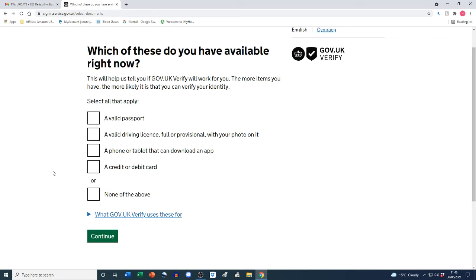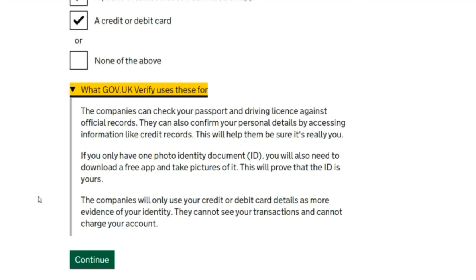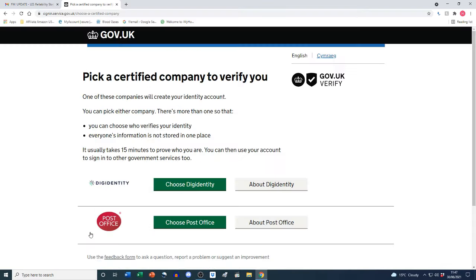I'm going to select all four options: a valid passport, a valid driving license, a phone that can download an app, and a credit or debit card. Expanding the info box: the companies check your passport and driving license against official records, and can confirm your personal details via credit records. If you only have one photo ID you'll need to download a free app and take pictures of it. The companies use card details only as additional evidence — they cannot see your transactions or charge your account.